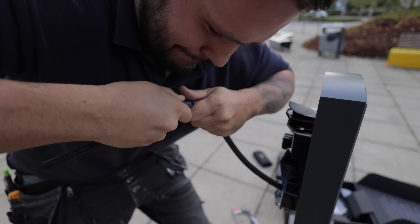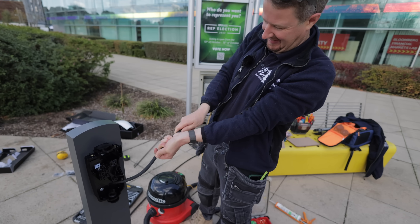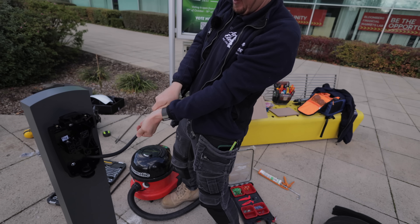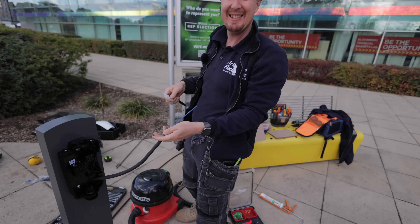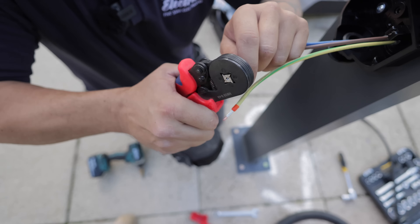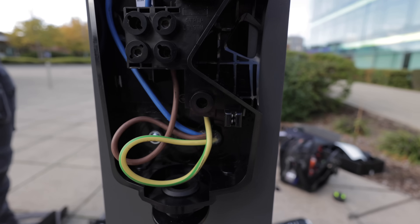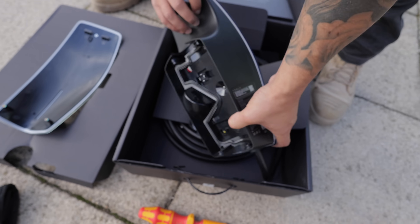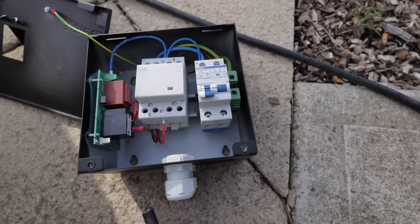That's all connected in now and ready to go this end. Luke's just going to swap the cover over — beautiful blue. Before we put the cover on, we're going to connect this Matty device up now. This end of this flex is going to go into our Matty device, which is going to mount up here, just tucked in temporarily. Back one is incoming cable, front one is outgoing.